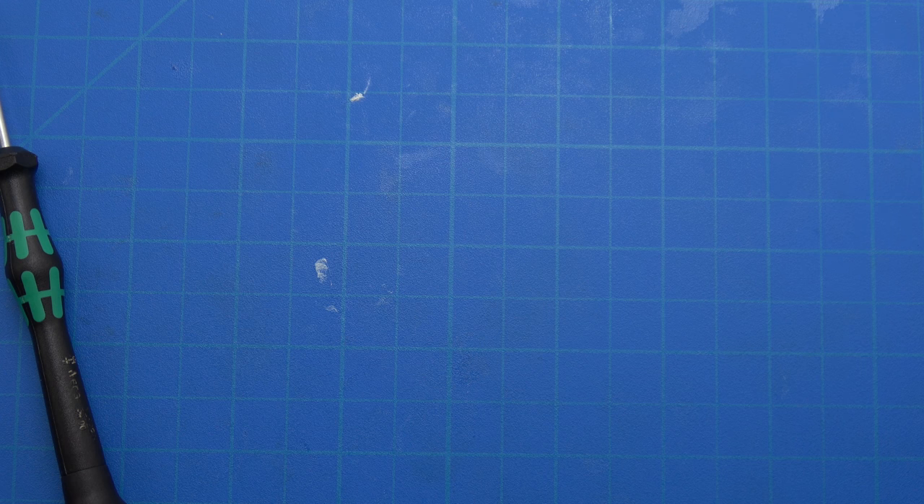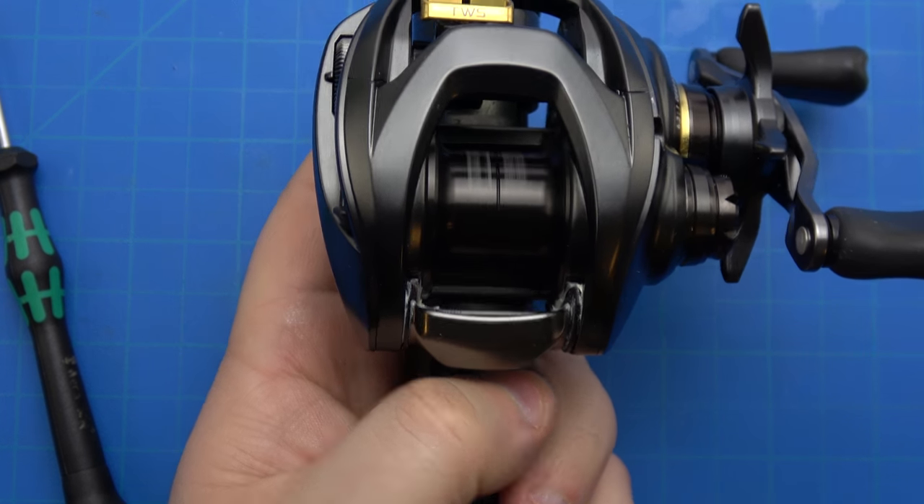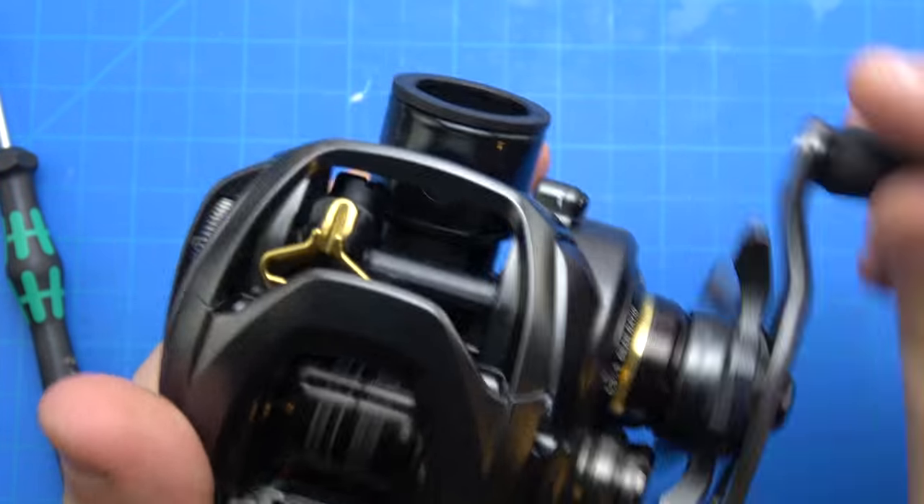Checking spool clearance measurements: 1mm, 2mm, 1mm, 2mm, 2mm, 4mm, 4mm, 3mm, 5mm.